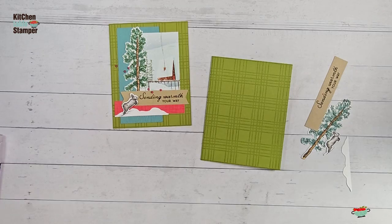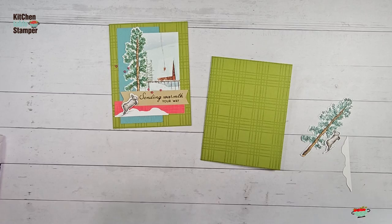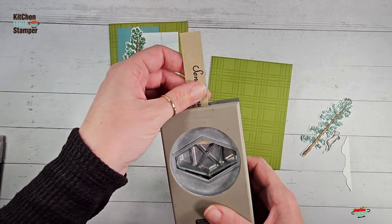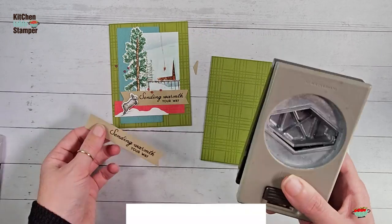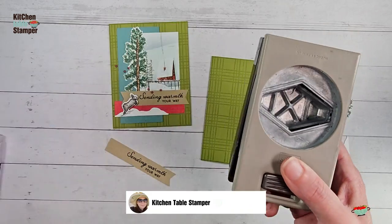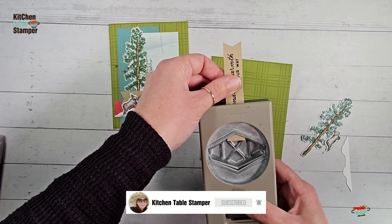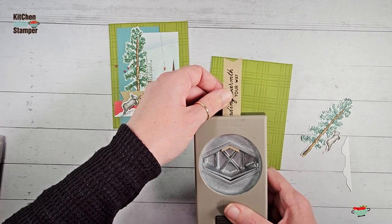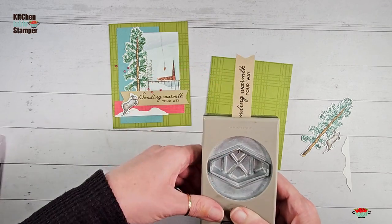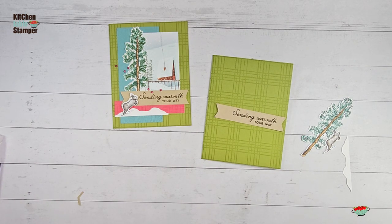If you're looking for an easy way to do chicken lips and you don't have the Tailored Tag punch, you can use Stampin' Up's Banner Triple punch. I love my retired Tailored Tag punch — note how nicely this makes chicken lips. I'm going to cut our banner down a bit. There we go — I think that looks pretty good. Let's get some liquid adhesive.